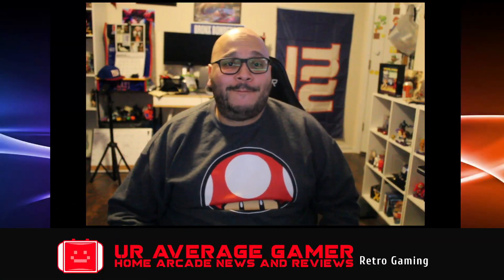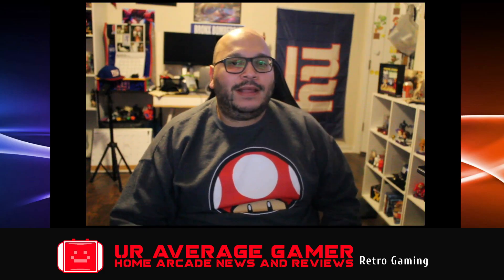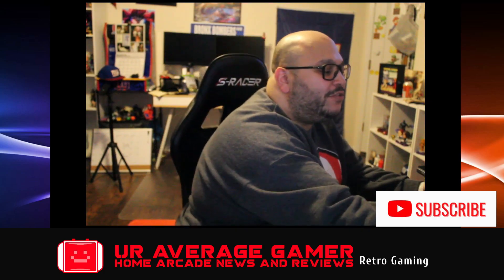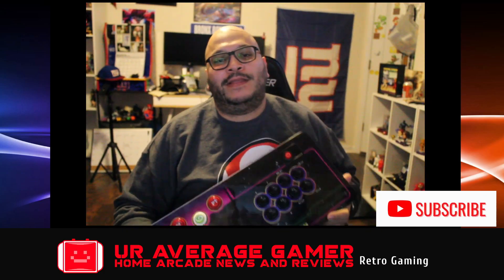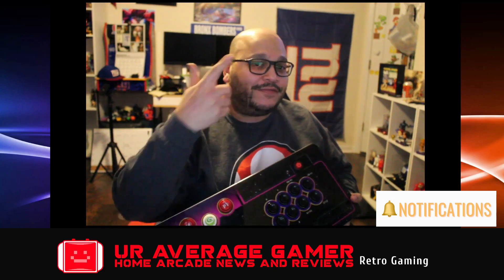Hey guys, it's your average gamer here back with another video. I got a confession to make — I can be lazy, but it's okay because I got my best friend, the Legends Gamer Mini, and I never have to leave my couch. Let me show you what I'm talking about right after this.